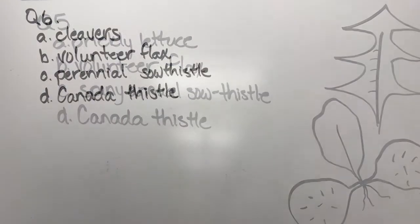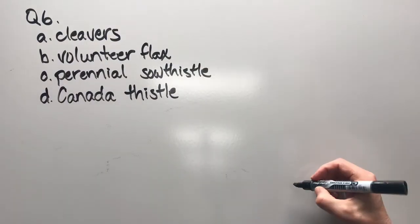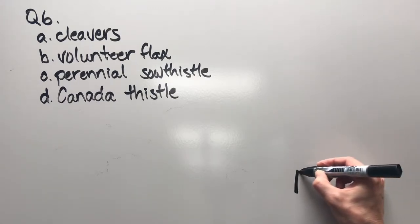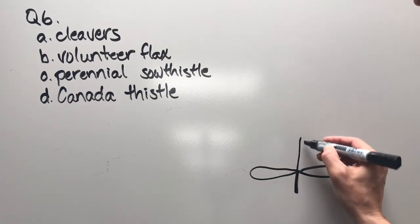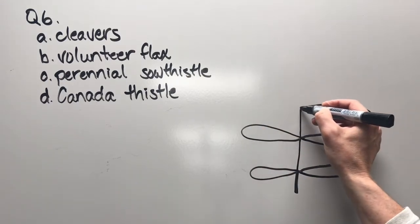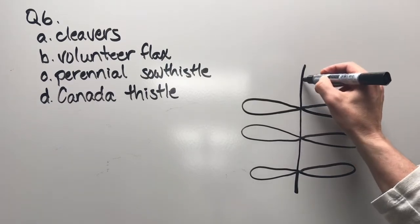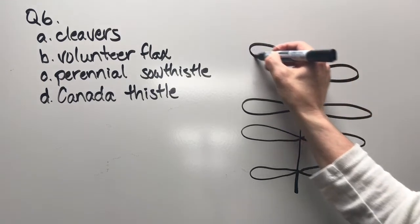Question six: cleavers, volunteer flax, perennial sow thistle, or Canada thistle. There are cotyledons, a set of true leaves, another set of true leaves — and it just keeps growing and growing.